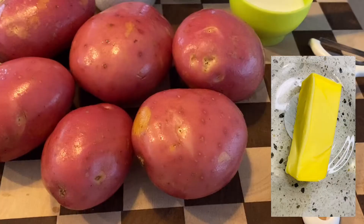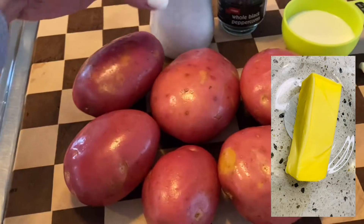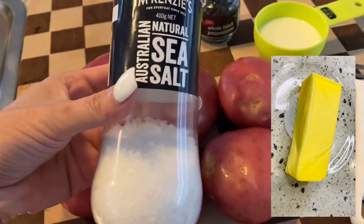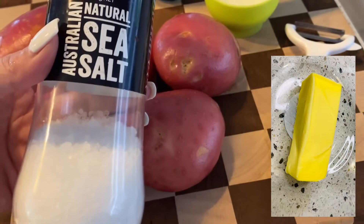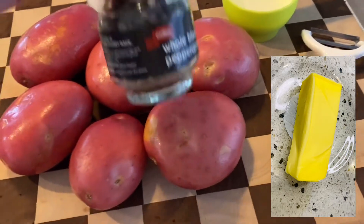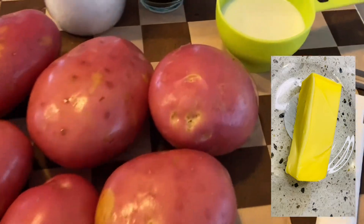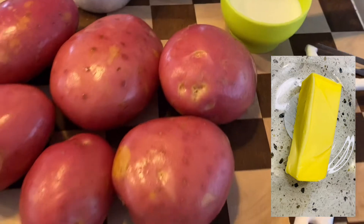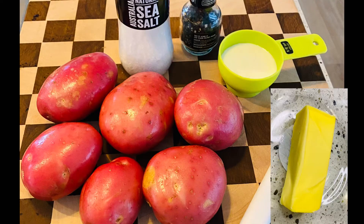Let's start with the ingredients. We need a kilo of potato, salt — I'm using sea salt, natural salt — pepper, a quarter cup of milk, and 40 grams of unsalted butter.